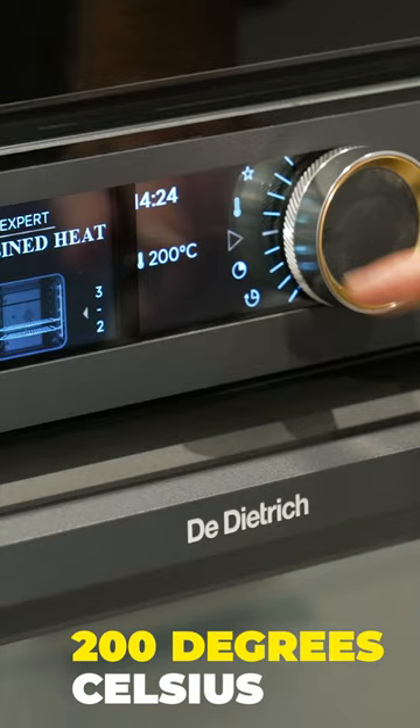Preheat the oven to 200 degrees Celsius. We're gonna roast these kumara until they're soft in the middle.